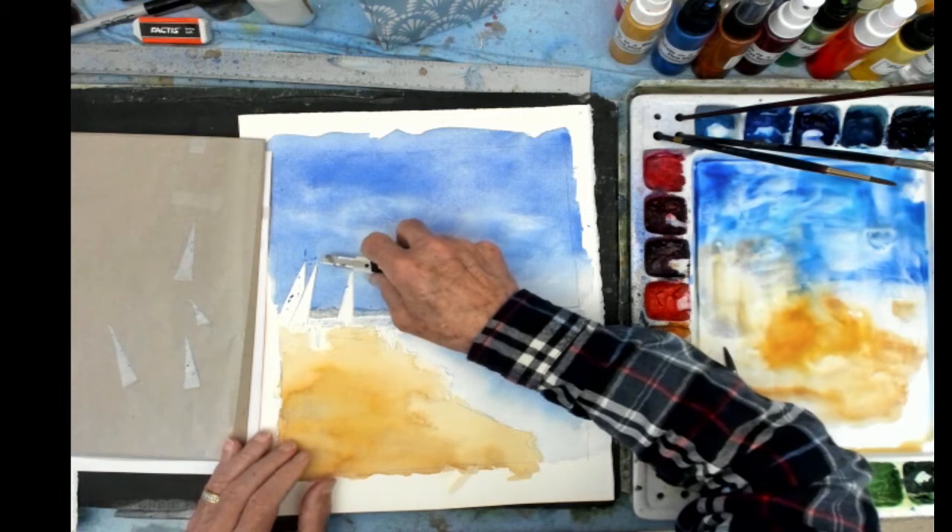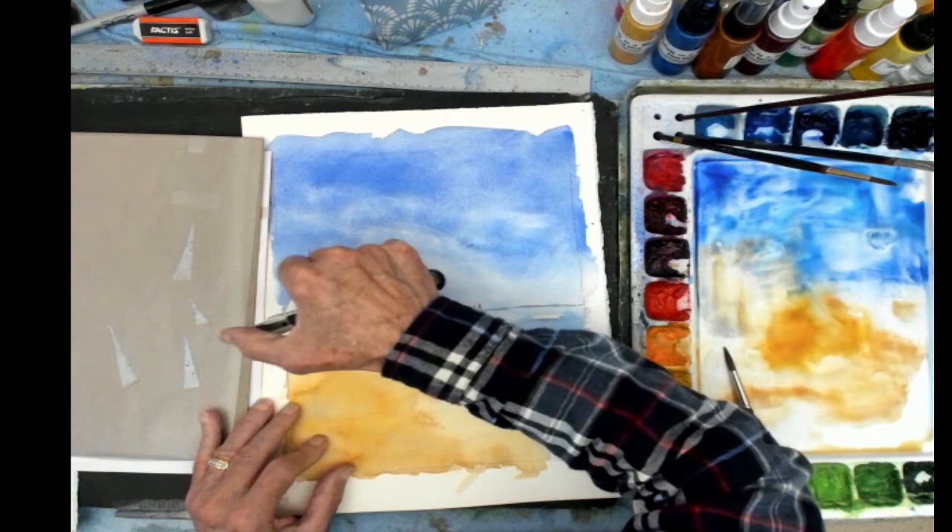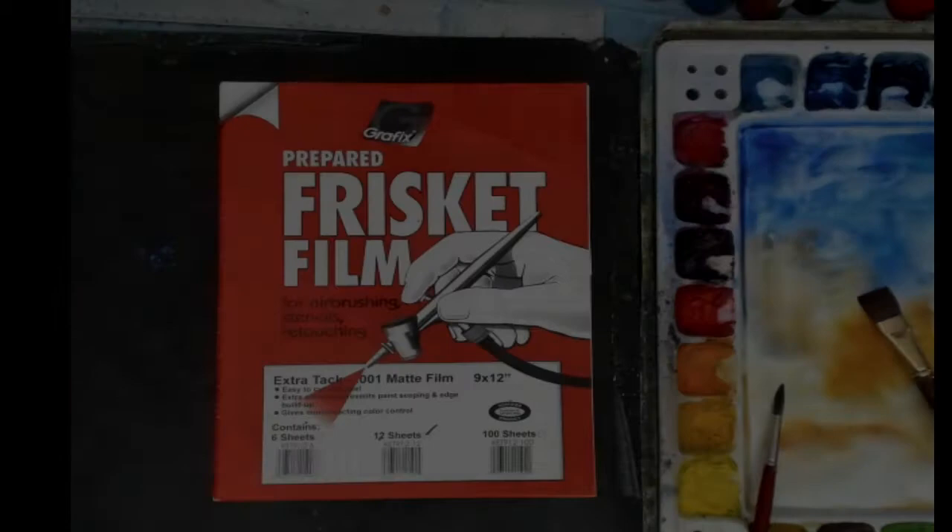If you put the pieces on the wax paper, they can be used again. So if you want to do another painting of the same subject and try it again, you have your Frisket film already cut and ready to put right back on — so it's reusable.